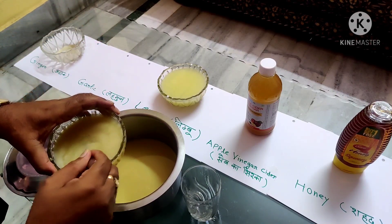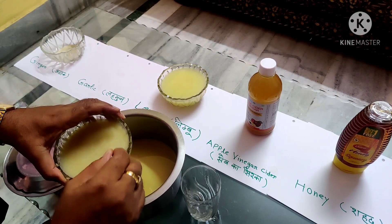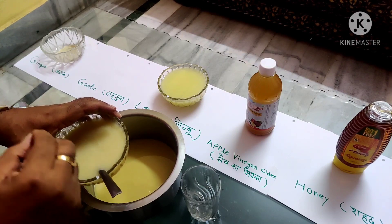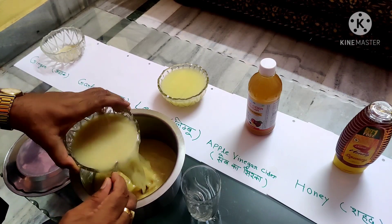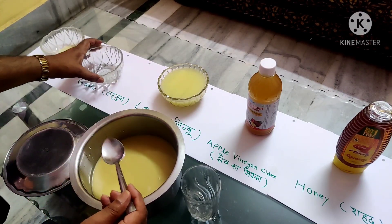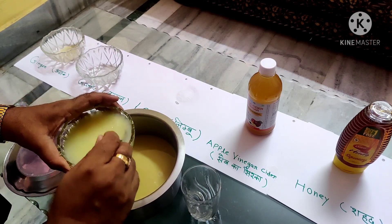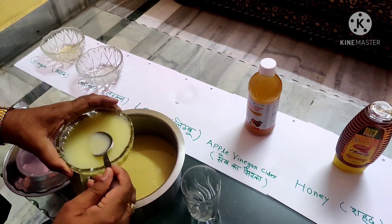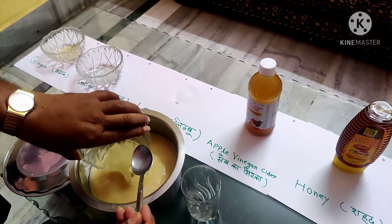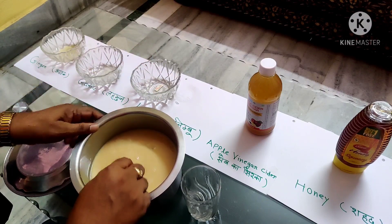Now I am taking garlic juice, which I am going to grind and mix. Third, I am taking lemon juice in equal quantity, which is squeezed from lemons. I have mixed it with my juice, which is a creamy white juice ready for use.